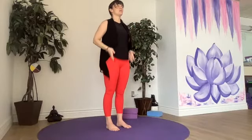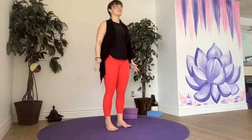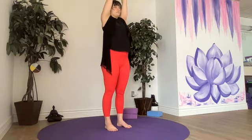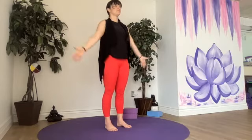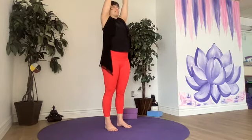Let's start with our flowing mountain — breathing in, reaching up, breathing out, bringing the hands back towards the earth. Start to notice the air on your skin, the air that enters your body. Going as fast as you want to, matching your movement to your breath, pressing down into both of our feet.